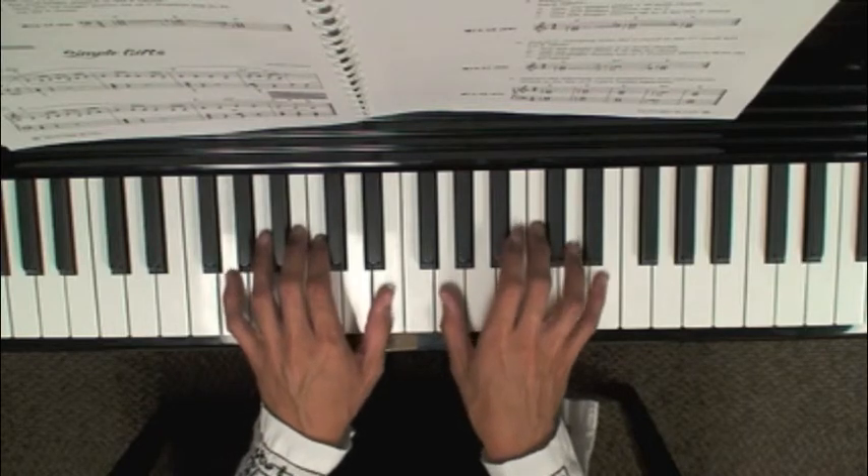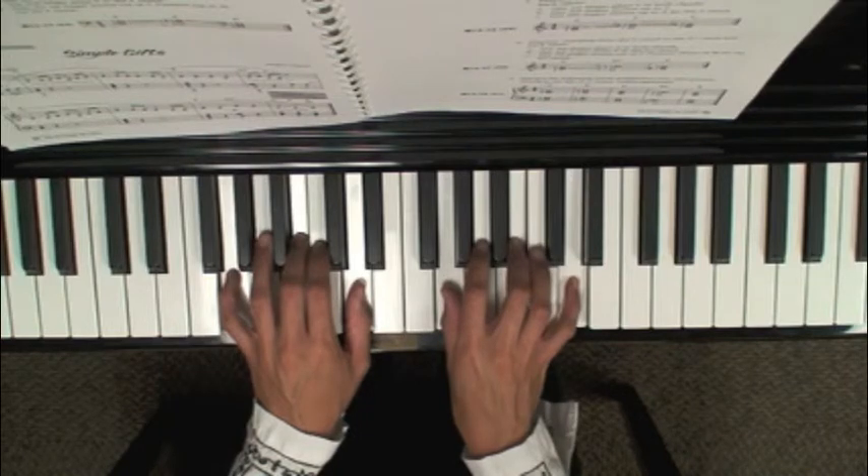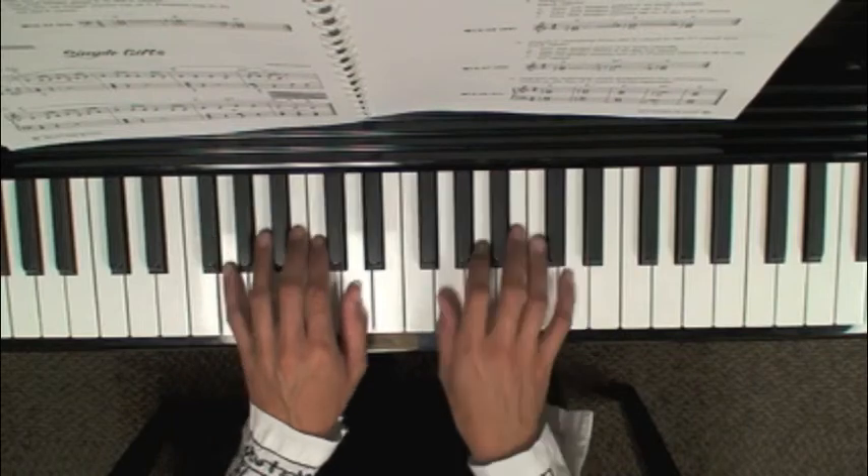Here's the chord pattern in G on page 91: starting on a G chord, your next chord is a C chord, back to a G chord, this is your D7 chord, and then back to your G chord.